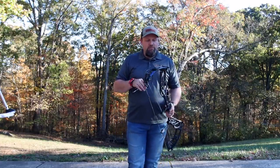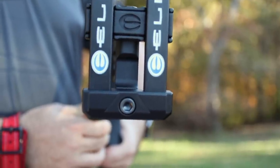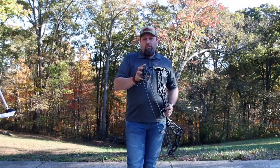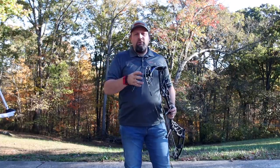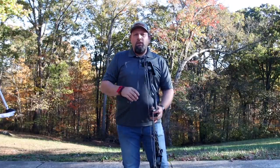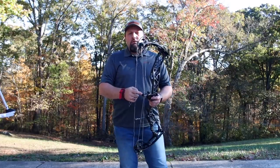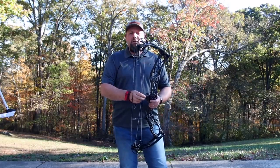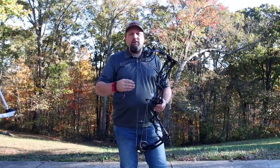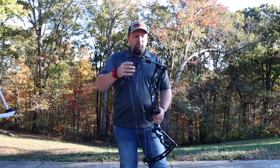They've also changed the stabilizing pockets and the way they built this bow includes some stabilization as well as the tri-track cams. Built into the cams is their tri design with the cables and strings all built in there. On top of that they added a linear roller guard that allows you to tune your roller guard, move it in and out to take the torque out of the cables and set that adjustment.